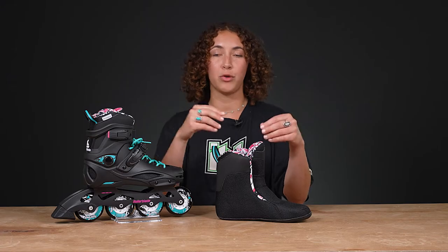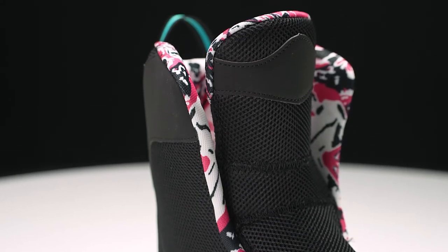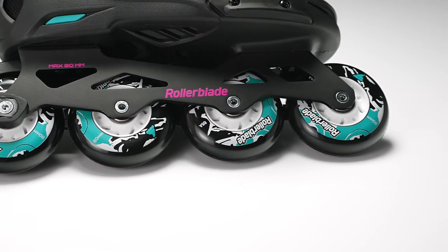Inside, it's also really breathable. There's moisture-wicking material and the mesh is also breathable, so that ventilation will really get into the liner. Underneath this strong boot, we have some extruded aluminum frames, which are responsive, durable, and very reliable.